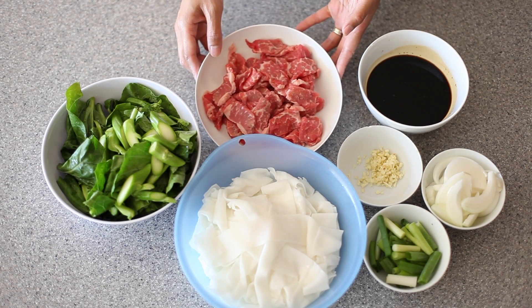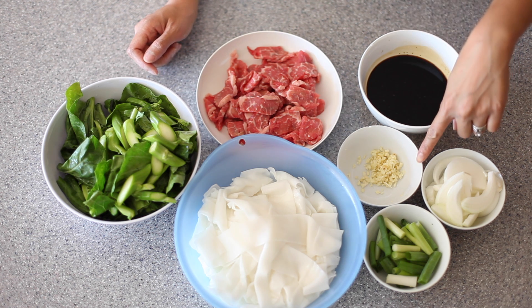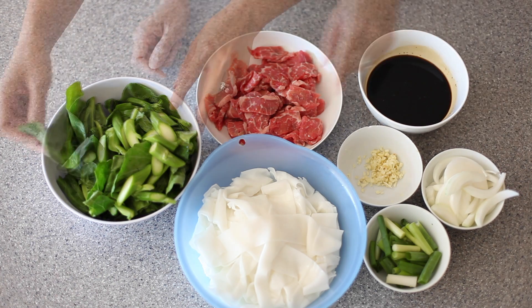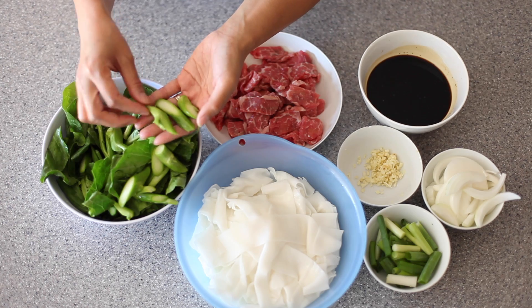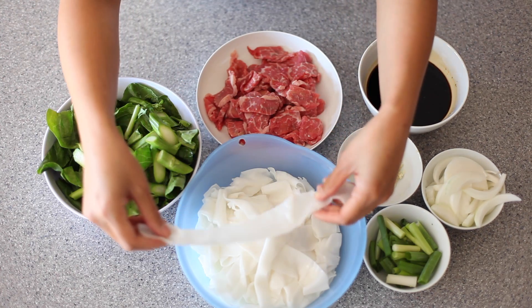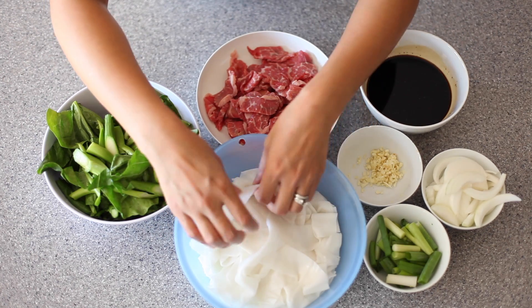I have here about 8 ounces of sliced tri-tip, not exactly paper thin, but about a quarter inch thick or so. Here is my chow fun sauce — to get that list of ingredients, please check out my blog. I have about 4 cloves of chopped garlic, 3 scallions cut about 1½ inch long, half of a sliced onion, and one small bunch of Chinese broccoli. I always cut off the leaves first, then cut the stems at a diagonal. Here I have 2 pounds of fresh rice noodles — if you can't find fresh, you can use a dry package and follow those directions. These do break up a bit more during frying, but I just prefer the taste and texture of the fresh ones.